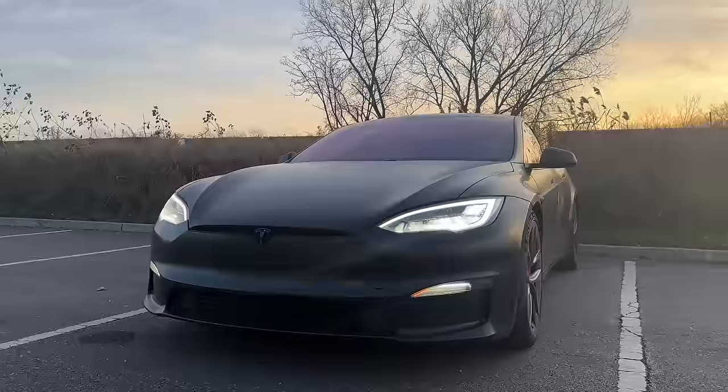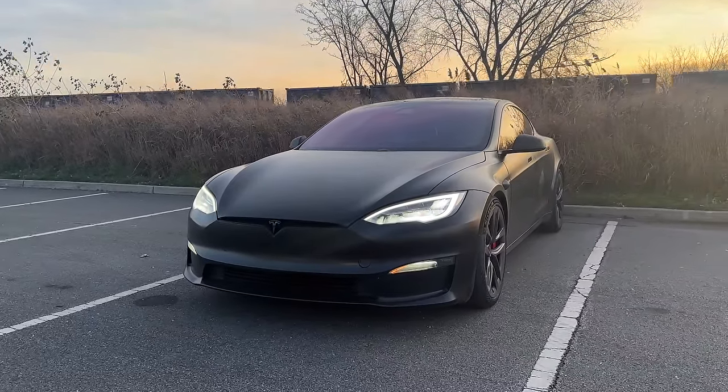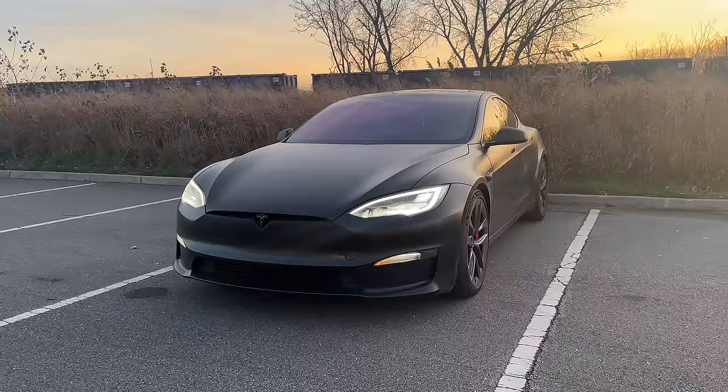I'm finally reviewing the car I've been daily driving for the past year and a half, which is the Tesla Model S Plaid. I've put 30,000 miles on this car, which is a lot. There are a lot of first impressions out there where people drive it for a week or two, and now from an owner's perspective I can tell you which features I like and which one I really hate.